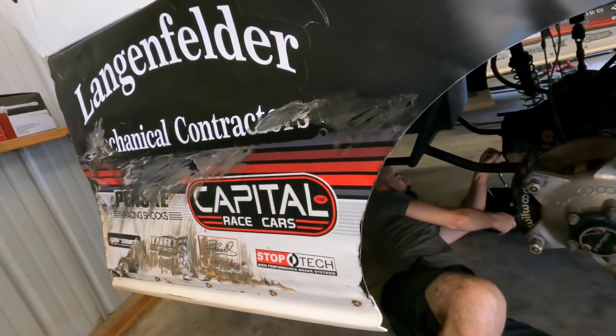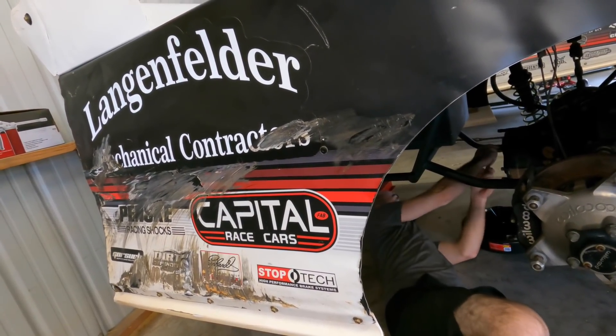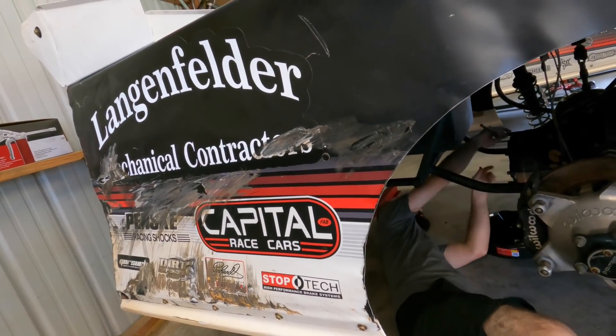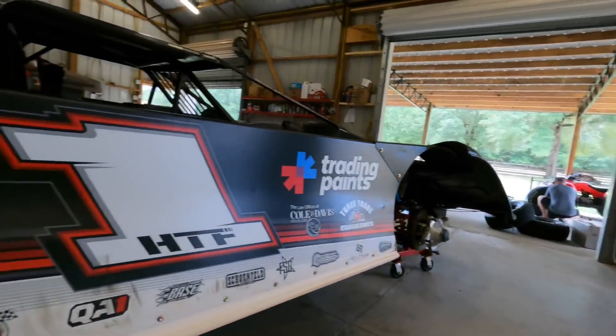We gotta put our Deep South gear in. One thing about those street stocks - they don't have quick changes, they don't really change gears because it's too dang hard. One thing about those street stock tires though - when they get on the bead, we're gaming. That's bright - yeah, thank you.